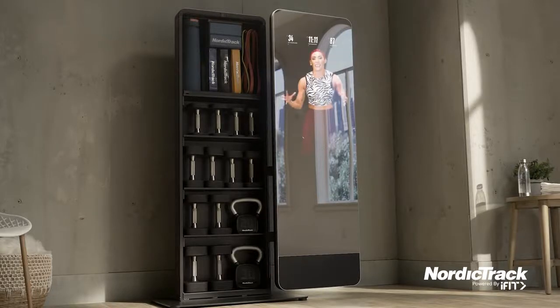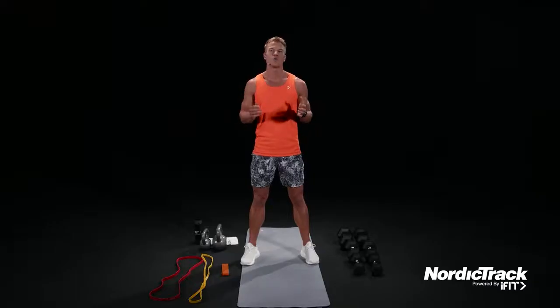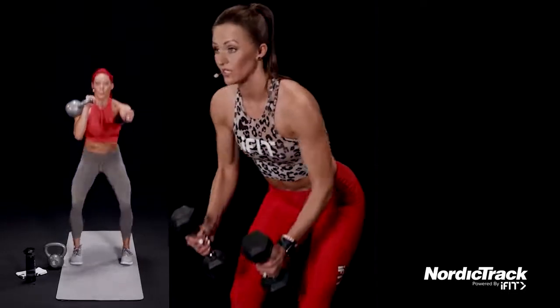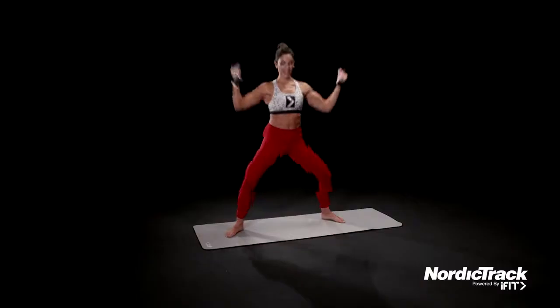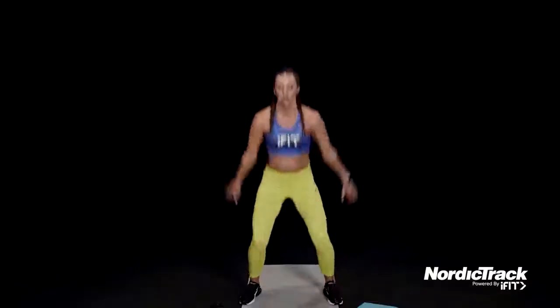I'm Hannah Eden, your iFit trainer, and we are here. Today, it is total body. I have a yoga sculpt workout for you. Welcome to today's lower body workout, all while utilizing kettlebells, dumbbells, resistance bands, mini loop bands, and body weight movements that are going to assure that transformation.